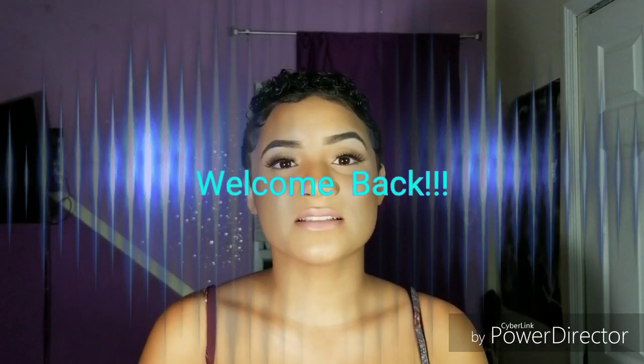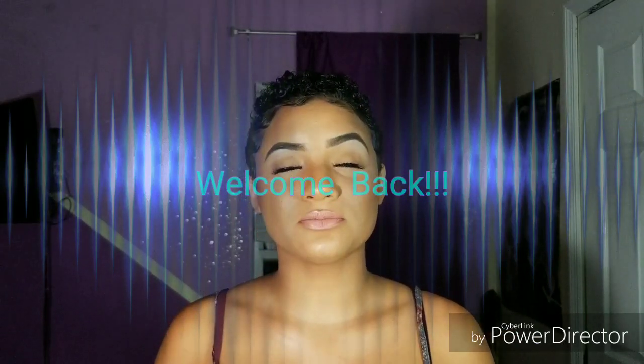Hey guys, it's Sapphire. Welcome back to my channel. I know, I cut my hair off again. If you guys follow me on Instagram, you know that I did a big chop.